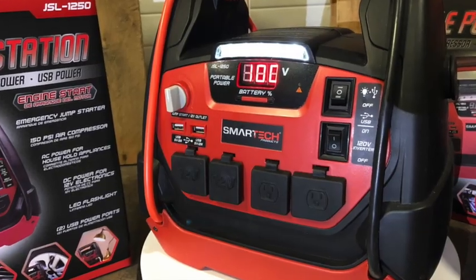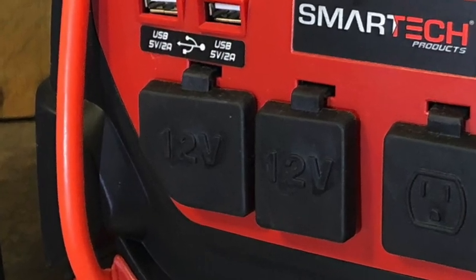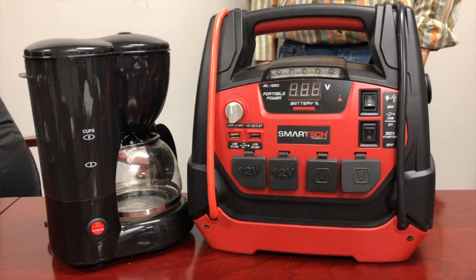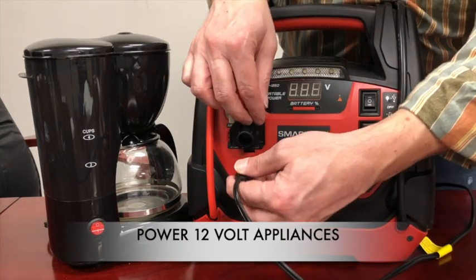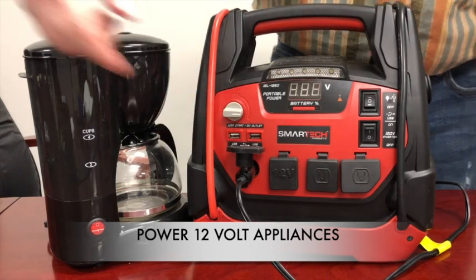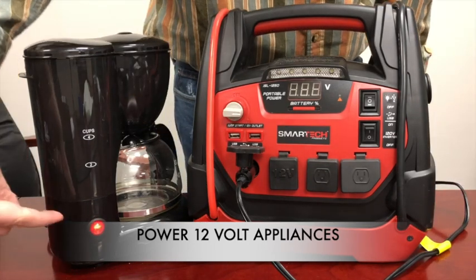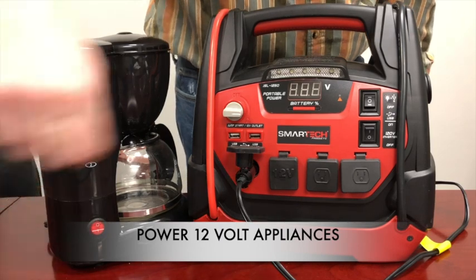The 12 volt outlet can power any 12 volt DC powered appliance or automotive accessory. To use the 12 volt outlet, plug in your 12 volt appliance into the 12 volt outlet on the power station. Then turn the gray switch to the on position to power the 12 volt outlet, and then power on your 12 volt appliance.